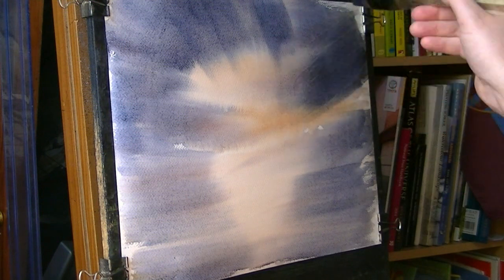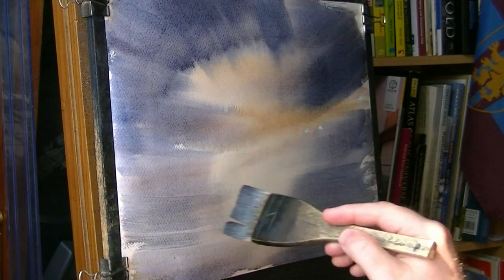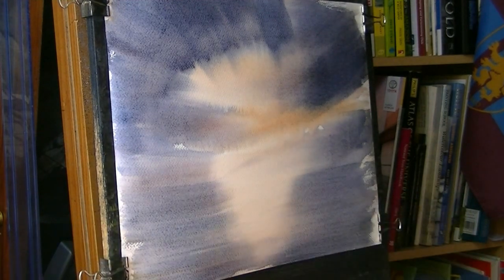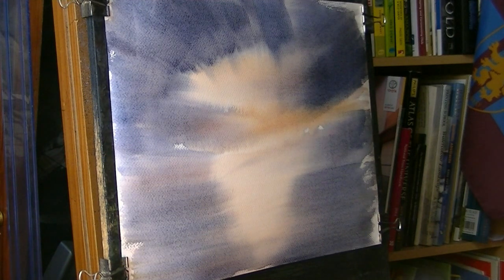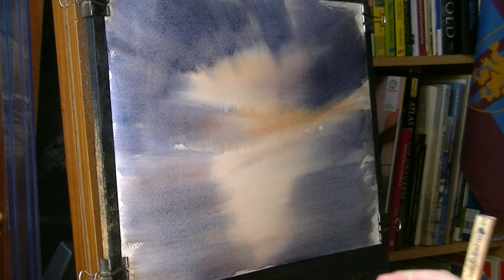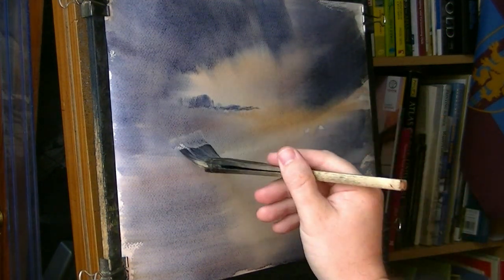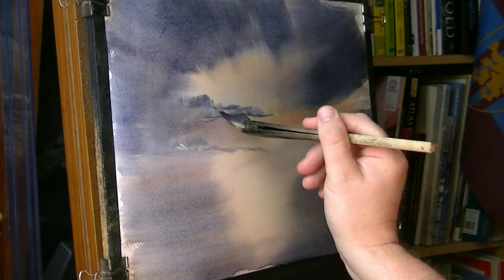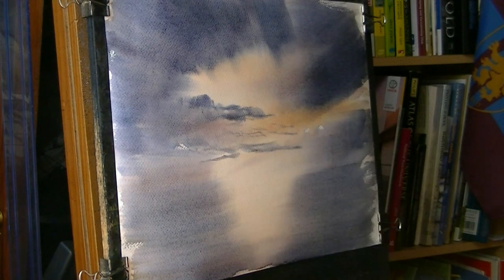We can carry on doing this until the paper's wet — there's no reason why we can't just carry on, adding a bit more here and there, a bit more texture and variation and interest. I can see the water's just starting to dry, so I'm just going to go over that with a few little clouds and bits and pieces.